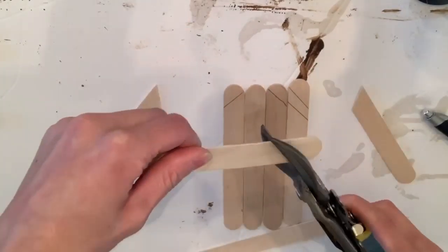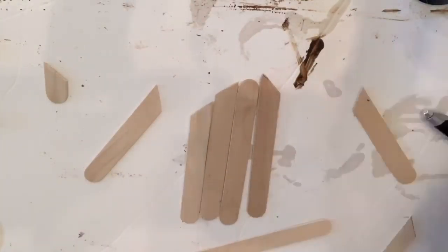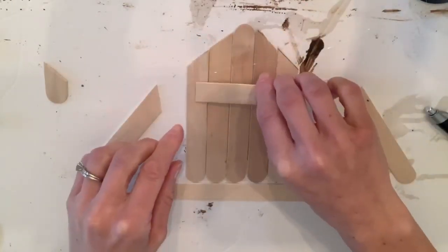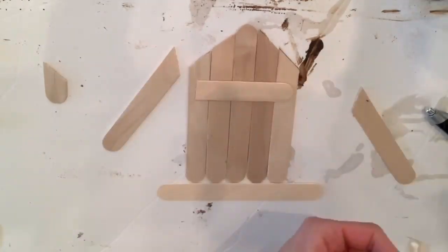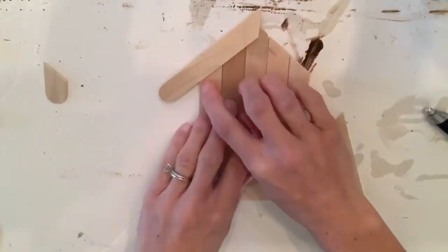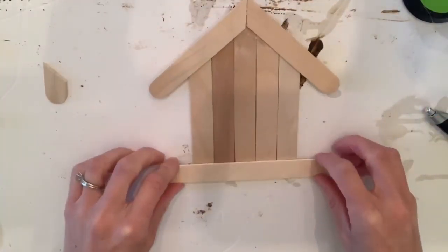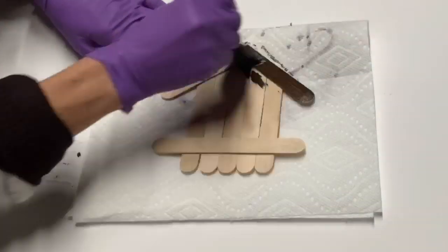Once I had them in place, I drew a line and then cut the popsicle sticks underneath on the line, just so they were not hanging over the top. I took some extra popsicle sticks and laid them across the back to hold everything in place, and then I glued the two angled pieces we cut before at the top.